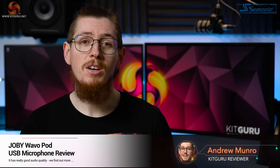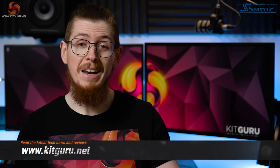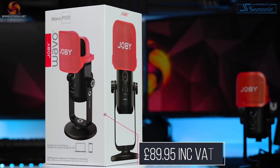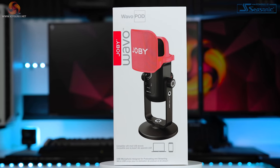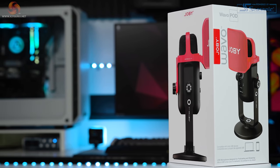What's up everybody? My name is Andy and welcome back to Kit Guru. If I told you to think about the company called Joby, the first thing you're probably going to think of is the Gorillapod tripod that many vloggers use daily — if you know about camera equipment at least. Today we're not looking at tripods though; we're looking at Joby's latest venture into the world of microphones, podcasts and live streaming. We're checking out their plug and play USB-C condenser microphone called the Joby Wavo Pod, coming in at £89.95.